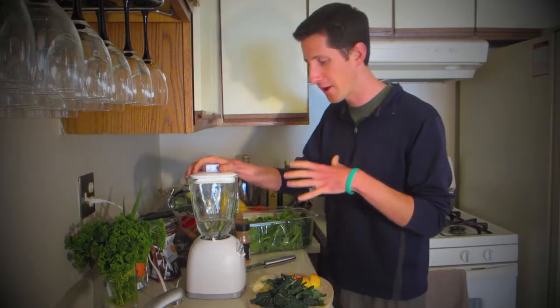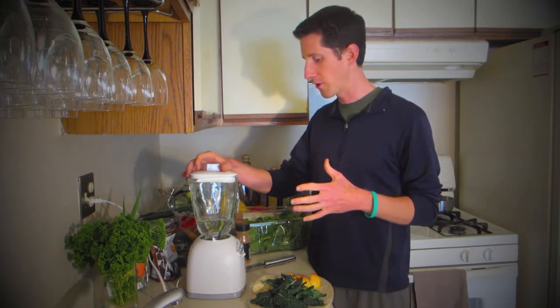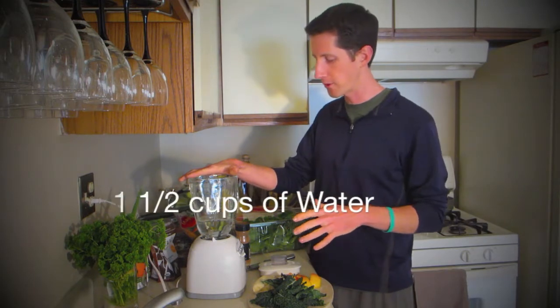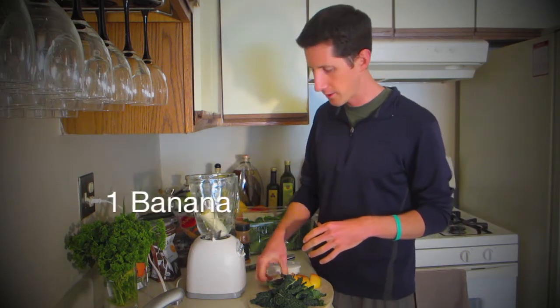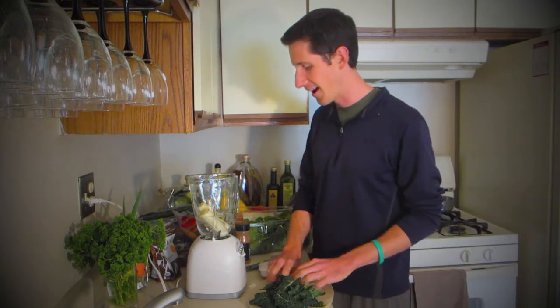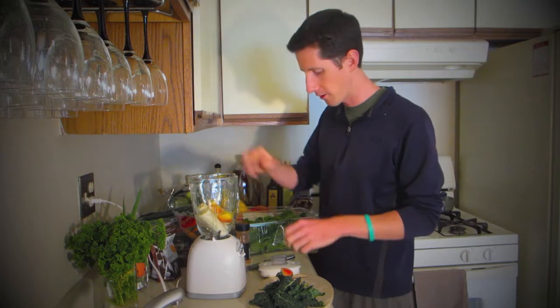So I'm going to take you through a very basic simple recipe that I use a lot of the time. I start off with a cup and a half of water — rough, I don't get super specific about it, but a cup and a half of water is usually pretty good. I'm going to toss in a banana, and now I have a small apple that I've cut up into chunks and I'm going to put that in there.